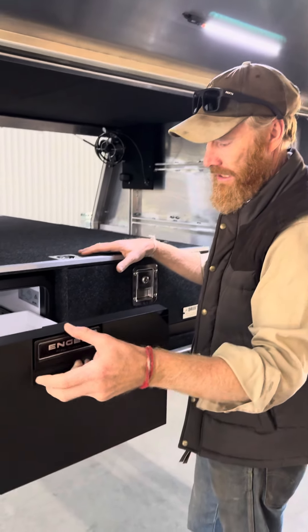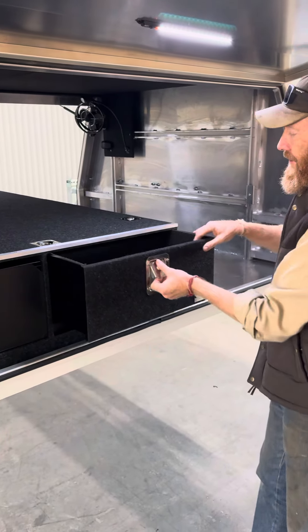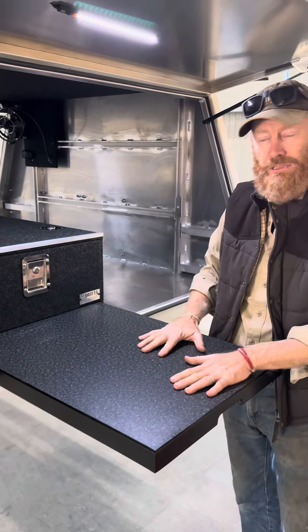There's a little fridge drawer — the Engel, I think it's a 30 litre. We've got our drawer on this side, insert drawer with dividers. This is the table at the bottom.